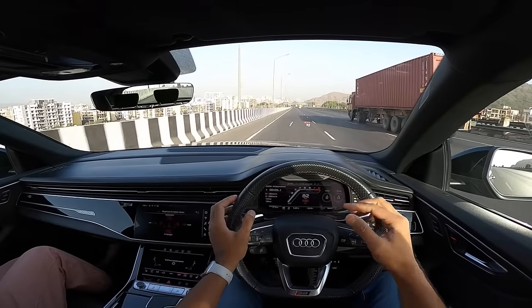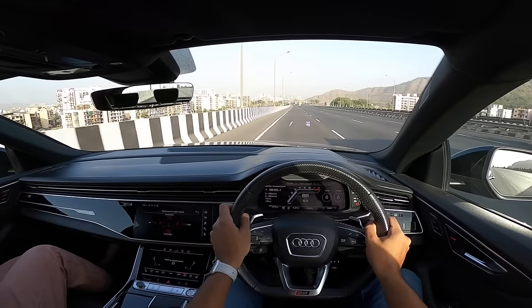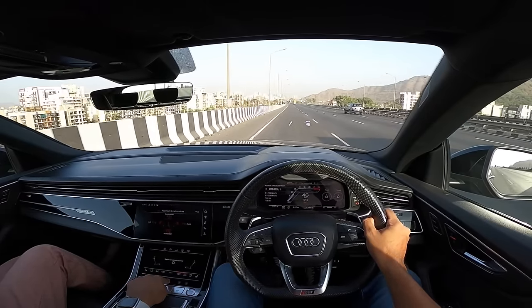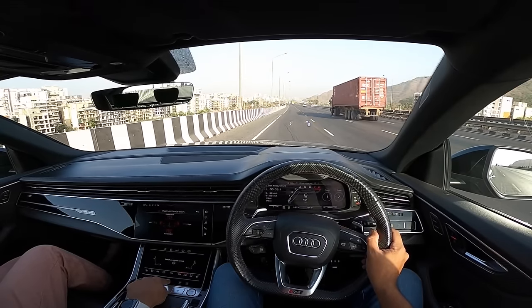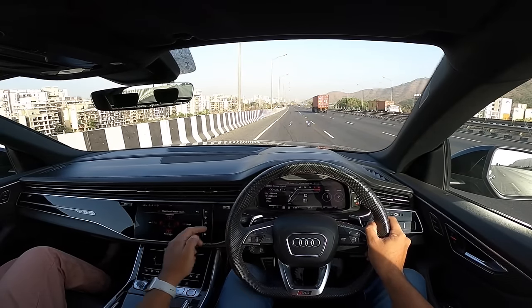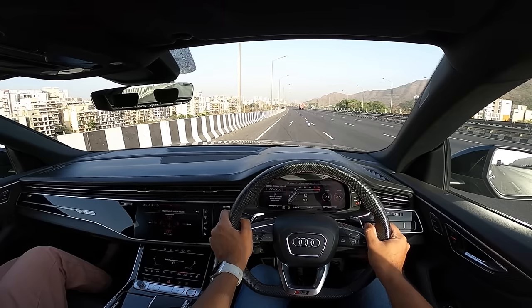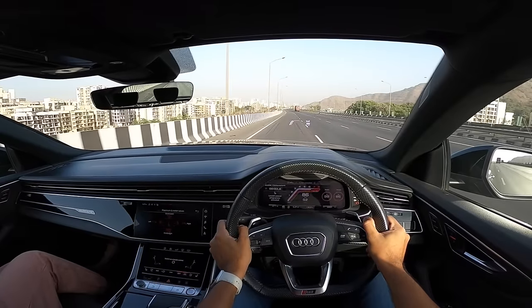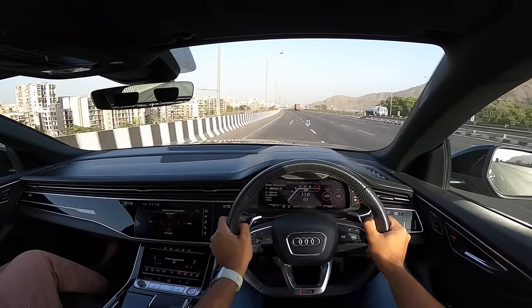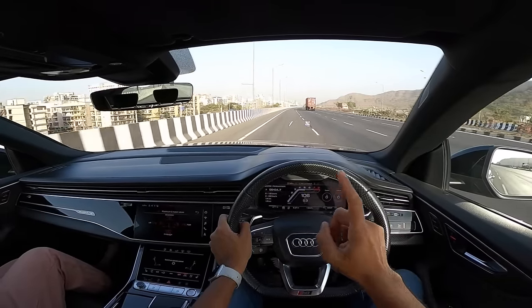0 to 100 kmph in 5.1 seconds — I kind of missed that shift because it's in manual mode, so in second gear it hit the red line and must have spent around 0.1 of a second extra. But I have the belief that it's not going to hit 3.8 seconds today — there is something amiss. So we are going to try and time it yet again — 0 to 100 kmph, hazard light off, revving the motor, launch control. 4.7 seconds — that's 0.9 seconds off the claim, so there is something not right with this car today.